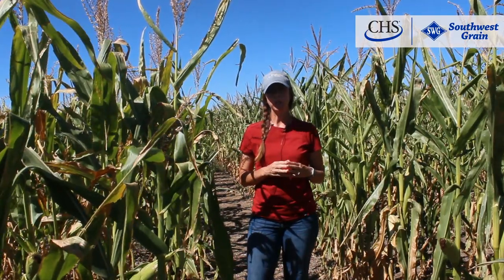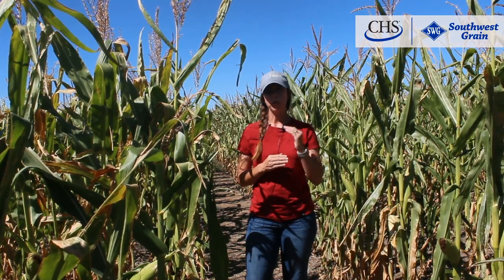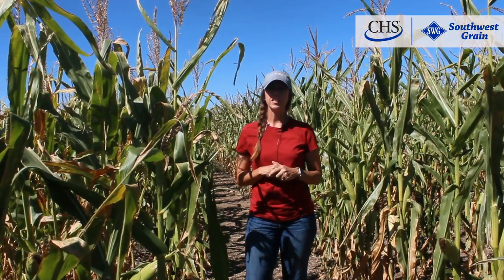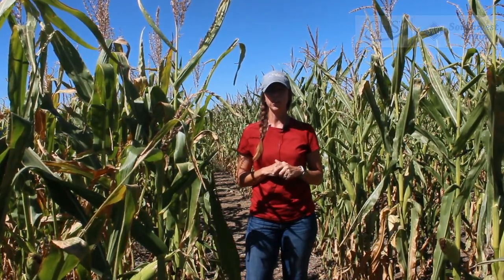This variety you want to keep on your better acres, so you want to keep your populations high and you want to feed this variety well. If this is something that interests you, contact your local Southwest Grain Agronomist.